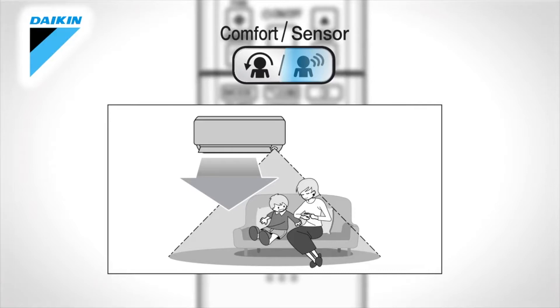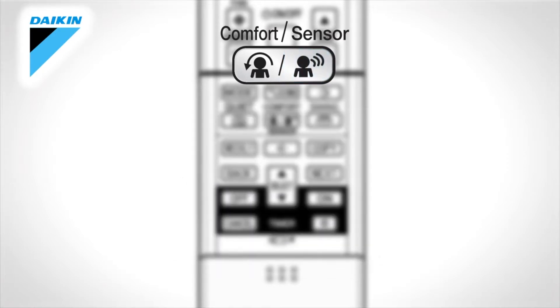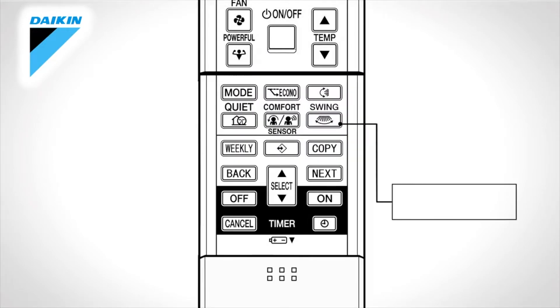Movement sensor. This is the infrared sensor which will detect human movement. If no one is in the room for more than 20 minutes, the operation automatically changes to energy saving operation. Press once more on the button to cancel the operation. This comfort airflow and intelligent eye can also operate in combination.